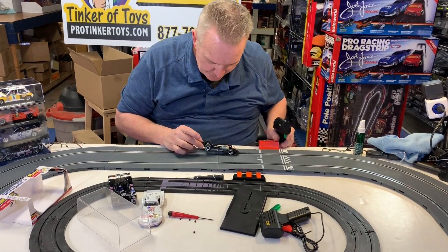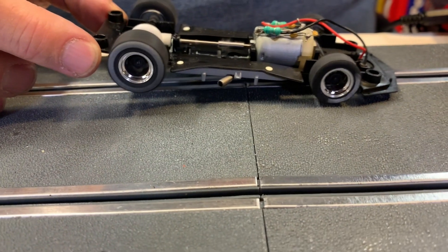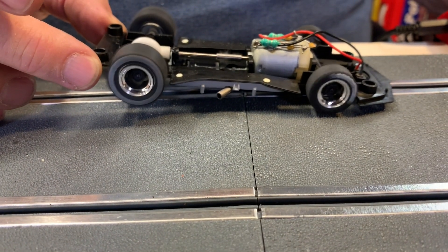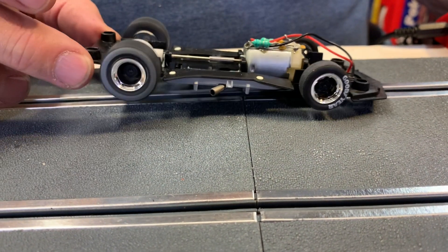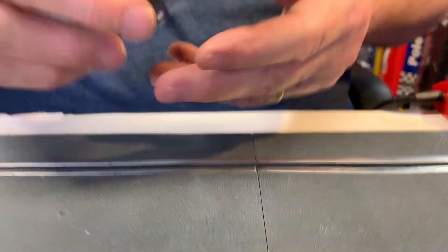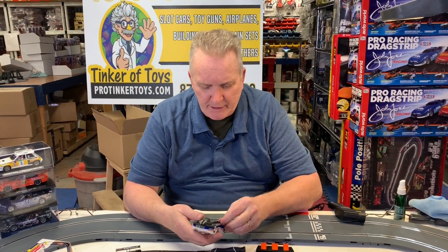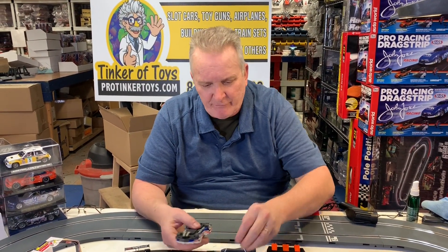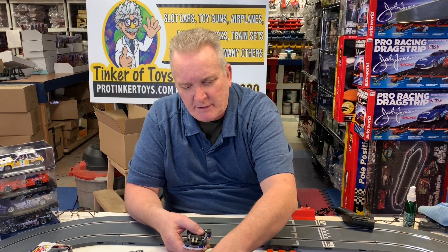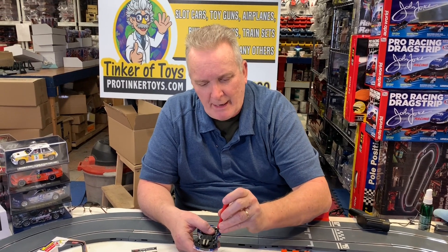Let's rev that engine up. Wow, they've got a nice little groove on there. That's a fast one. Beautiful car, guys. It's another car you want to add to your collection, have fun. Maybe give it to your grandson or your son.